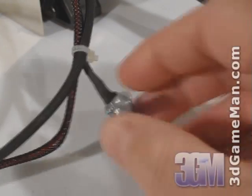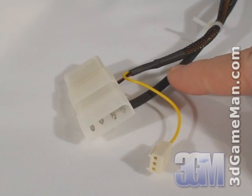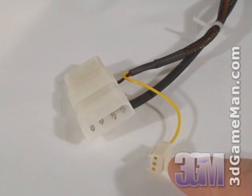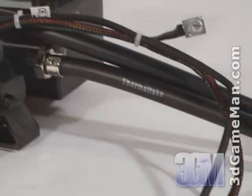They also include a rheostat so the speed of the 120mm fan can be adjusted. Here's the pump and fan power supply connection as well as a fan speed lead which gets connected into the motherboard's fan header. Notice how all the cables are sleeved and neatly held together with cable ties.